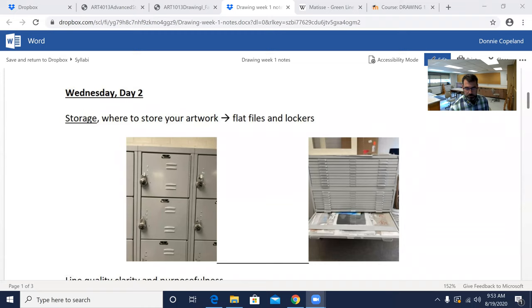I'm going to share my screen and get us going here. Hopefully everyone can see what I'm looking at. First of all, just some basic things about storage.